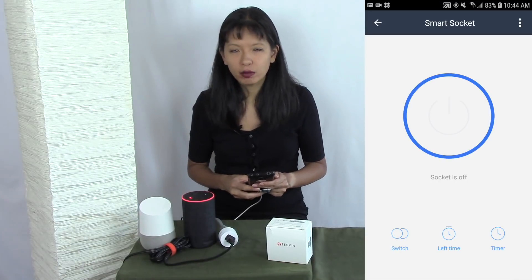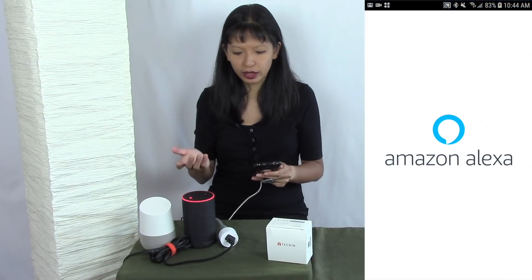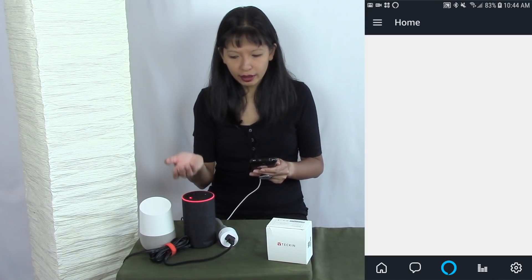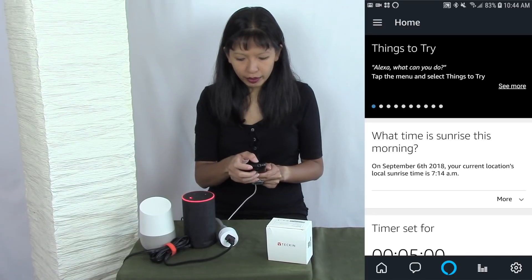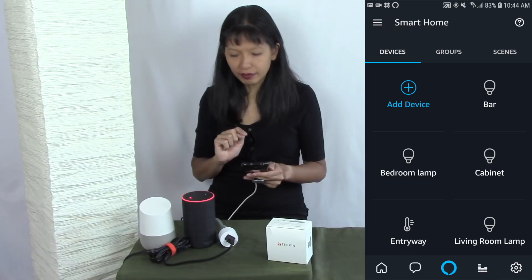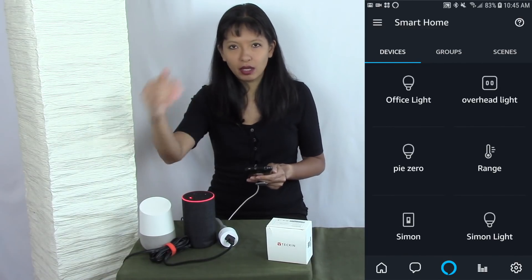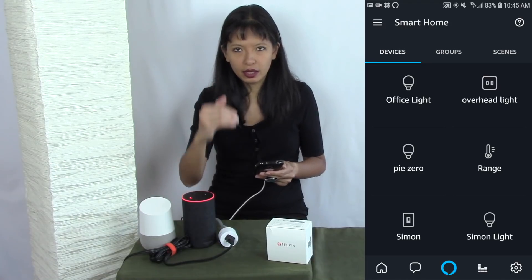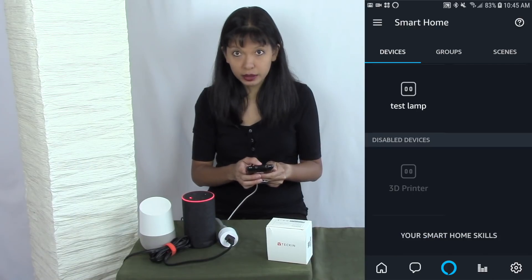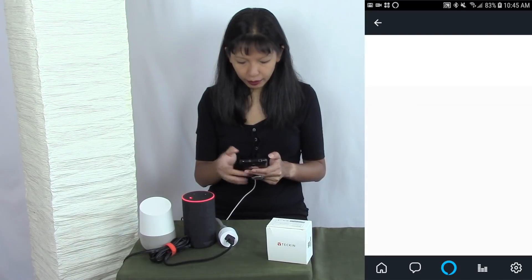Now that we've got it working with the Smart Life app, we need to go into our Alexa companion app. In the Play Store, search for Alexa — if you already have an Echo device you likely already have the Alexa app. I've launched the Amazon Alexa app, hit the menu button in the top left-hand corner, and hit Smart Home. It's tempting to just hit the add device button, but there's another step: making sure the Smart Life app is on our authorized list of smart home apps. I'll scroll all the way down and hit Your Smart Home Skills, then Enable Smart Home Skills, and type in Smart Life.